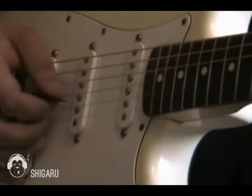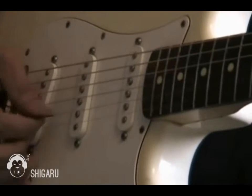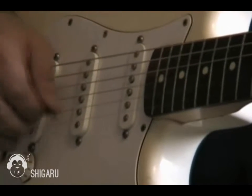So D string, D string, G string, and D string, and then going back up again, and then ending on the B string.